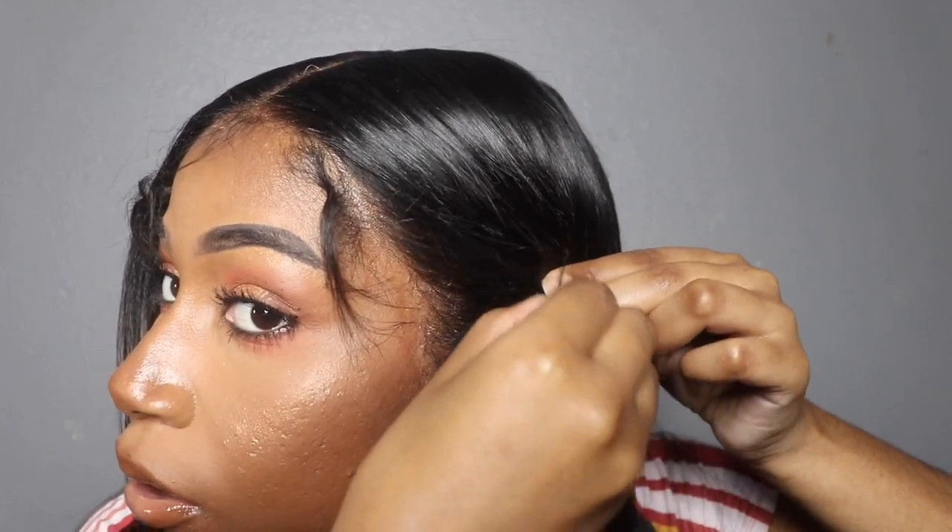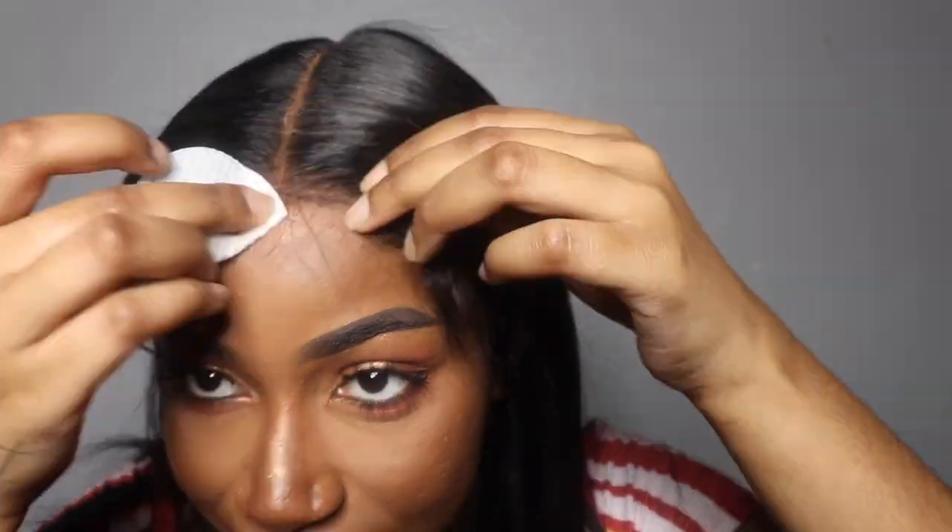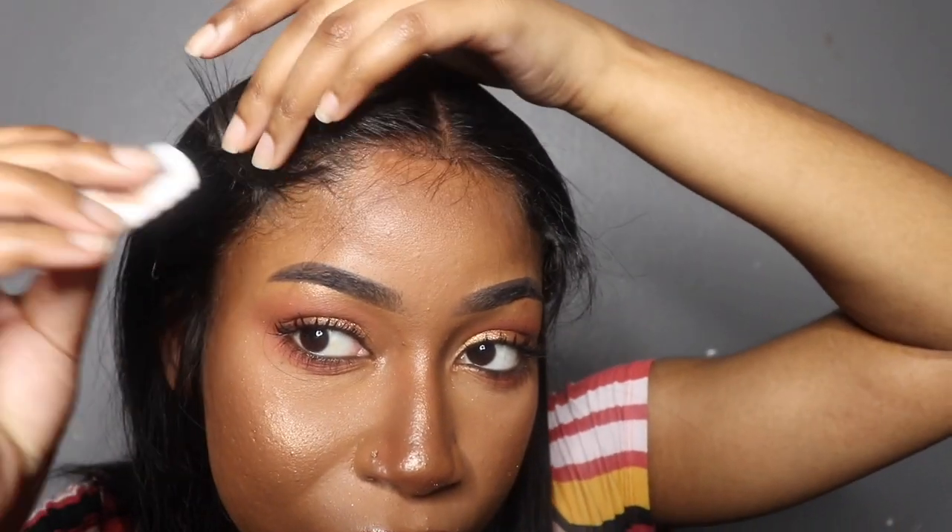Now I'm going to do my edges so I can show y'all. I'm taking this witch hazel and some cotton rounds and wiping off where I'm gonna lay my edges. I already sectioned out the part where I'm gonna lay my baby hairs, so I pull that back and just wipe where they're going to go - same thing on the sides too.